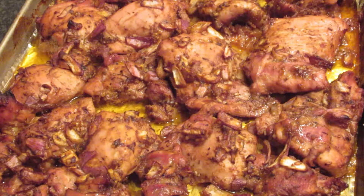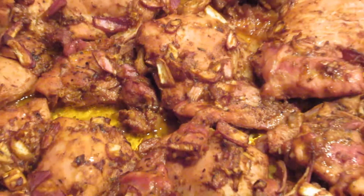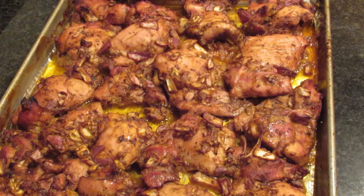This is the finished product — chicken's all juicy. You can see how the oil kind of cooked off too. You don't really need to space it out too much. Up close, you can see how it kind of roasted the garlic and onions and all the seasonings are popping. It turns out really good if you bake it for the right amount of time. It cooks all the oil off too, so it's healthy.